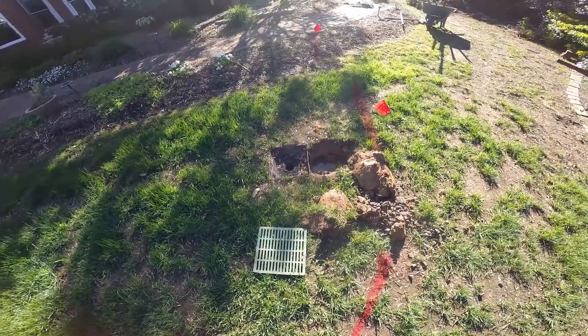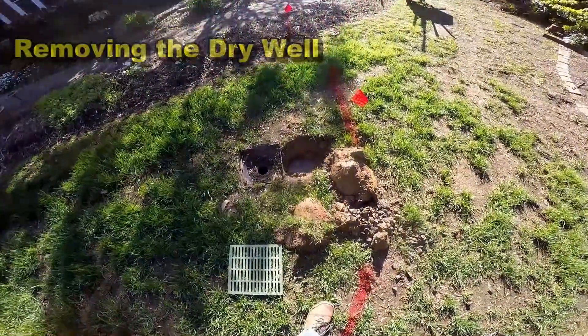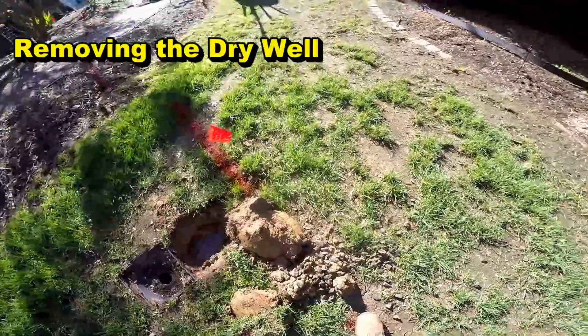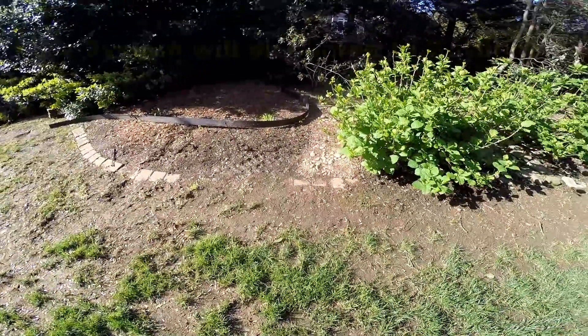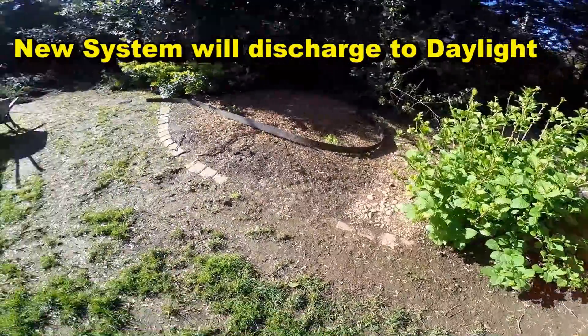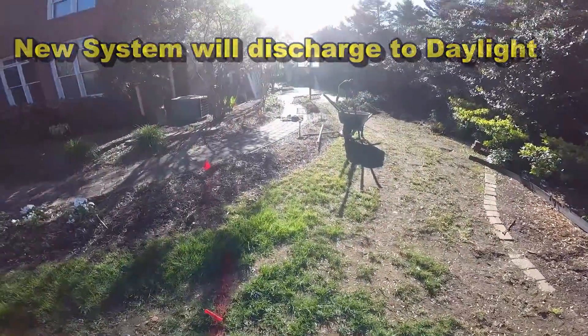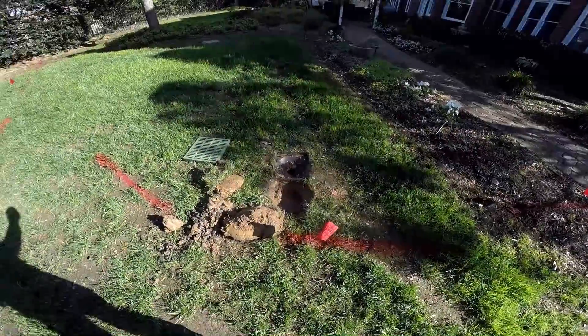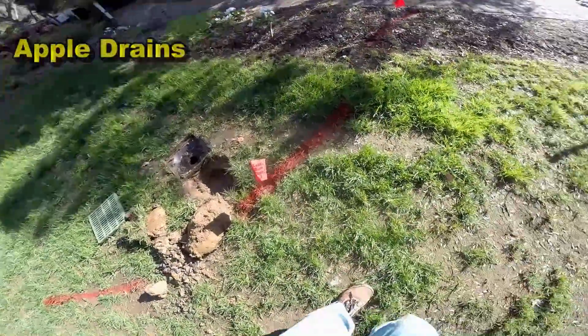Our line is going to hook up to their existing system, and you can see the water down in that hole. There's gravel and perforated pipe that leads over this direction, but that has long since stopped working. What we're going to do is send this line all the way out to the street, tying in our new line from the catch basin right here.